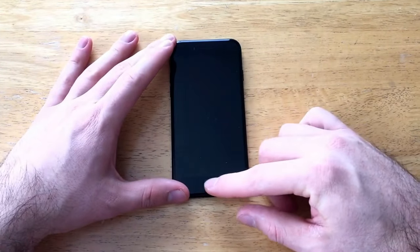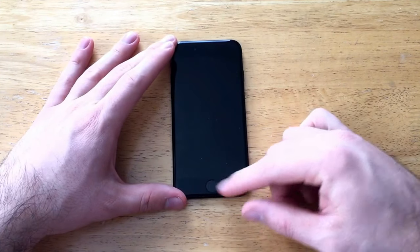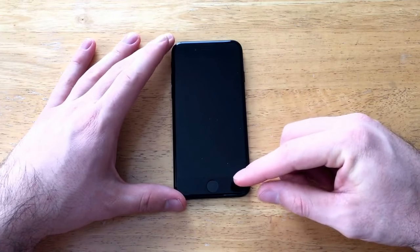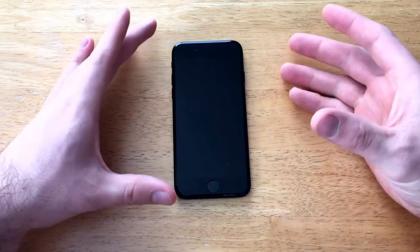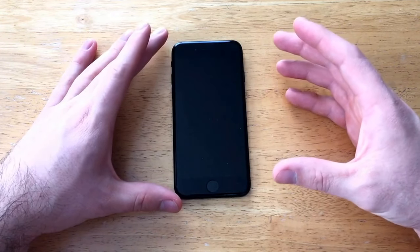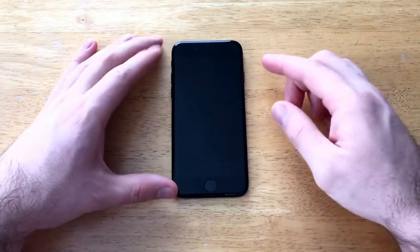One thing you guys might have noticed with the iPhone 7 is that the home button is not an actual button — it's not a physical button. It is just a touchpad. So if the phone is malfunctioning, the touchpad may also be affected and it might not work. So Apple did make a new way of doing the soft reset.